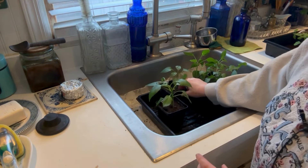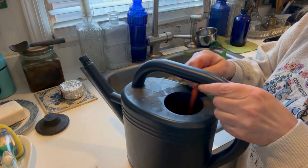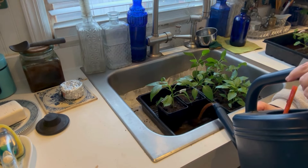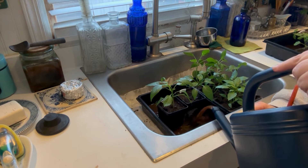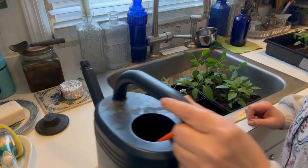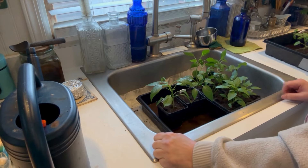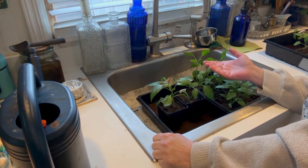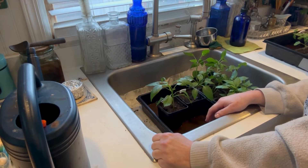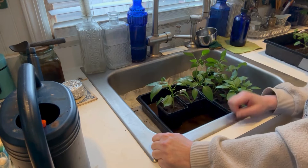I'm going to bottom water these with some of my fertilizer mixture and see if the pots take up the water. If they don't, it means there's plenty of moisture in the soil already, and there kind of should be because the soil I put them in was already pretty damp and I had watered them today. If these were completely dry, I would really drench the soil, but I'm just going to see if it takes up any.